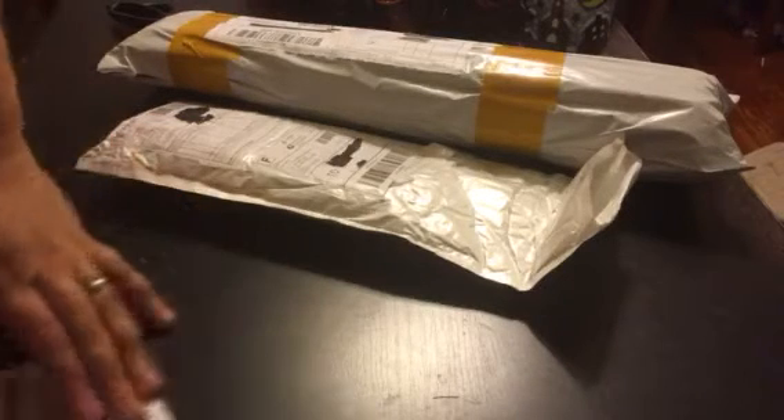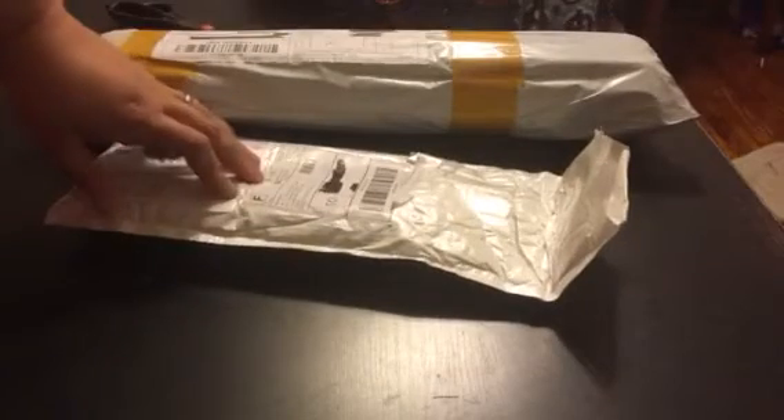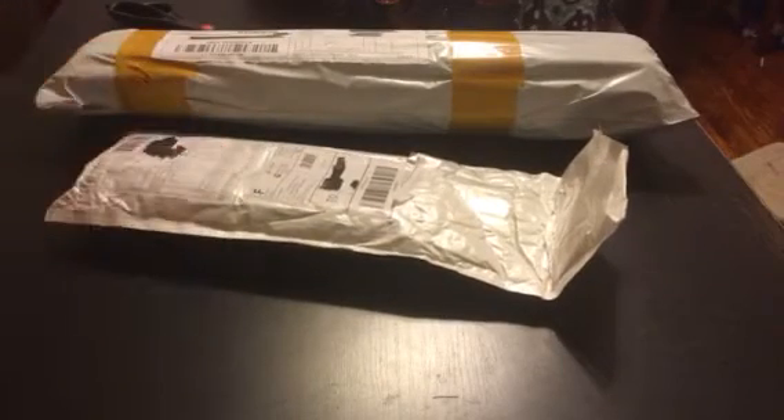Hey guys, I got some China mail in so I figured we'd open them together. We got two packages — one on Friday and one on Sunday.